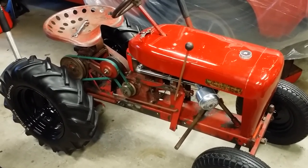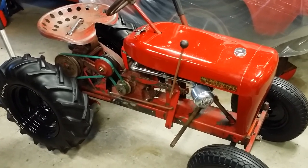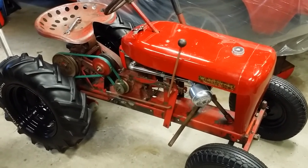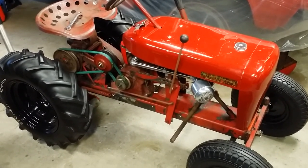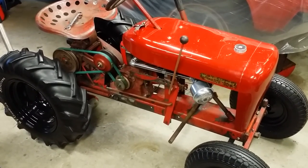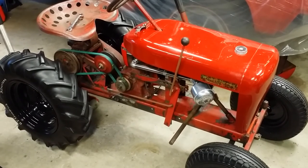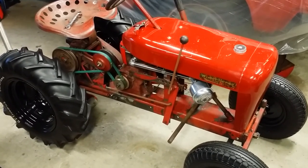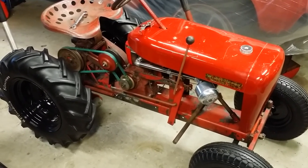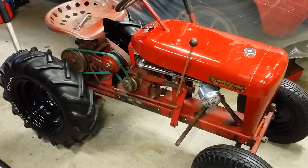Thanks, guys. Tractor shows are coming up — there's one the very first weekend in May in Colchester, Connecticut. I don't think I'm taking this tractor; I think I'm going to take my Panzer, but I still need to get that started up. I'm going to try to work on this tomorrow, get it all straightened out, and then get the Panzer out for a startup. Hopefully everything will be working out — thanks a lot, bye.